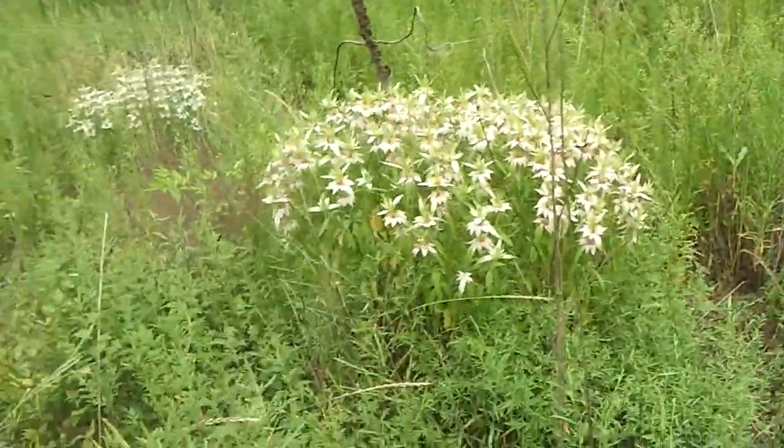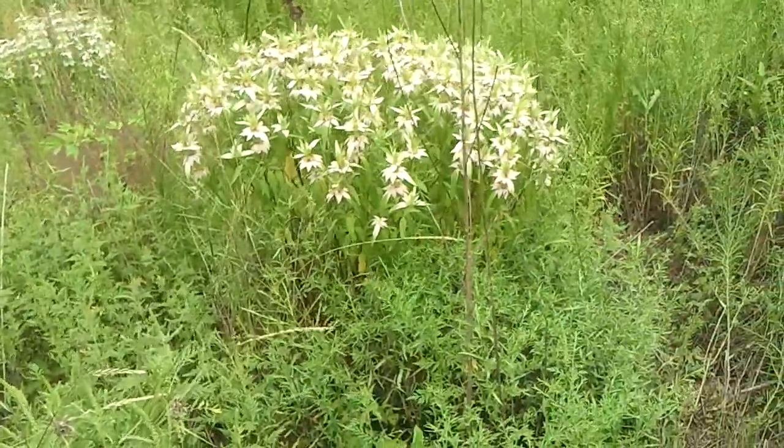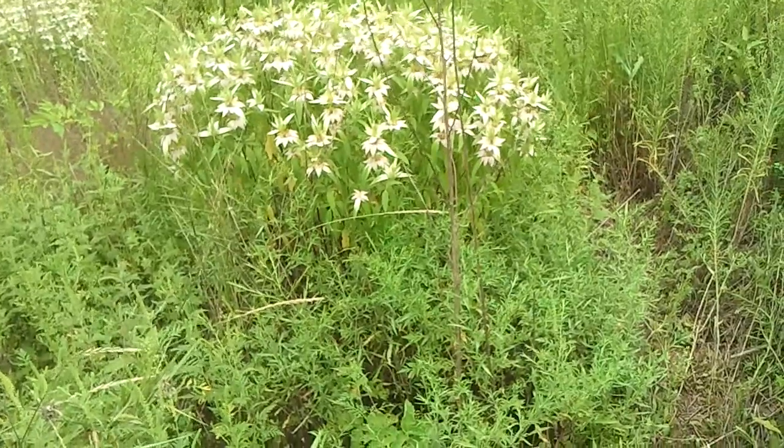Which I'm happy about, because there's a big great black wasp right there. It brings in all the wasps — a lot of wasps and bees love this stuff. They're like all over it.